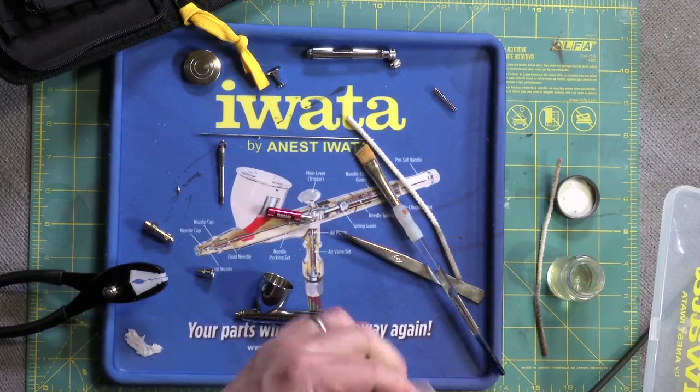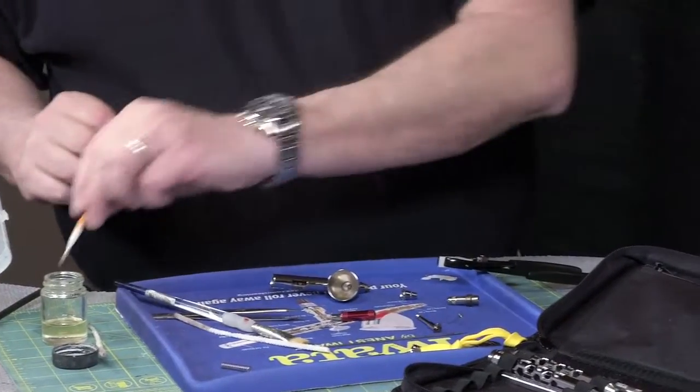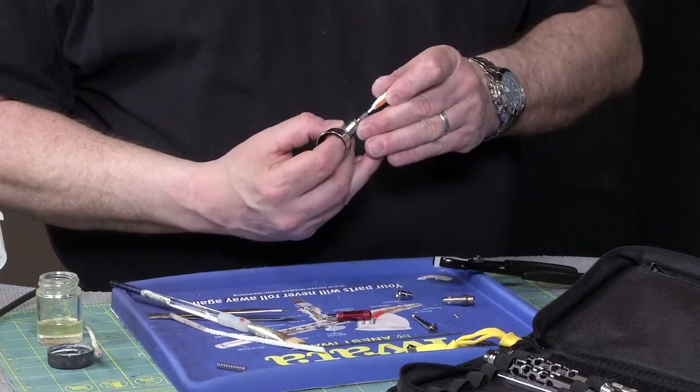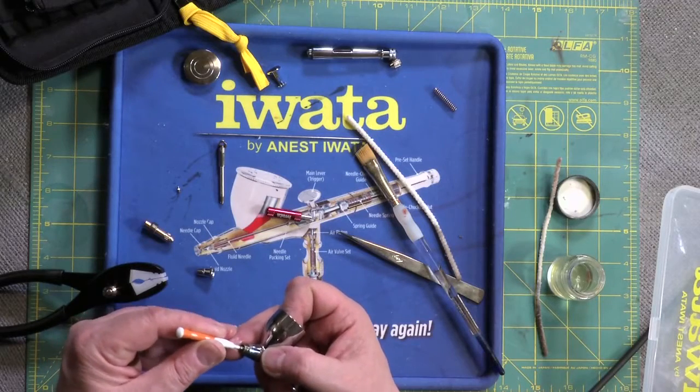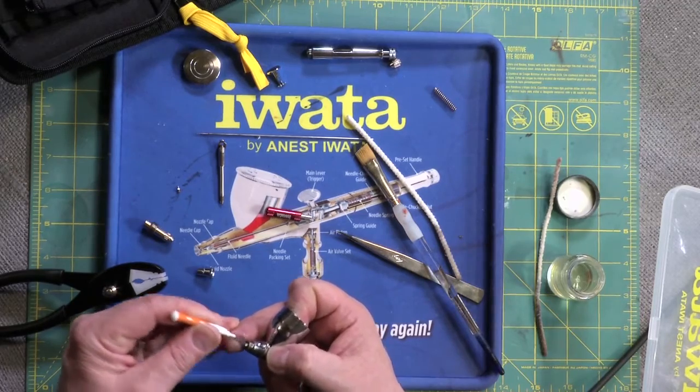It's a frustrating experience — I have broken them, I have lost them. Of course the nozzle is where all the paint has to pass through, so keeping it clean is important. Technically it's a consumable item — they will eventually wear and don't last forever — but we don't want to hurry that along unnecessarily.